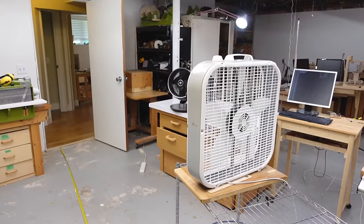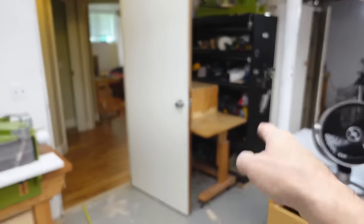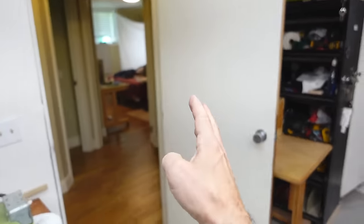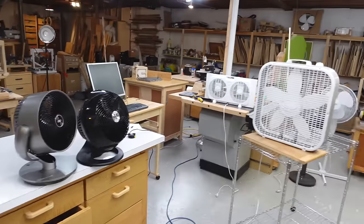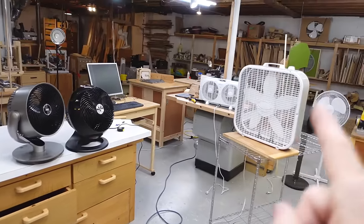That is considerably more air than I've got going through that box fan itself. That's because as that stream of air comes off the box fan and heads for the door, it mixes with a lot of air in the room, and by the time it gets to the door there's actually a lot more air moving than just went through the box fan. That's why we have more air going through the door than went through the fan.